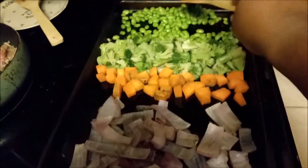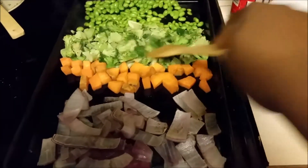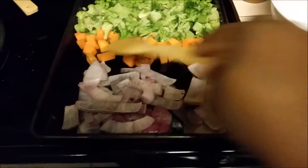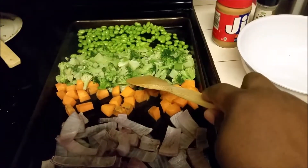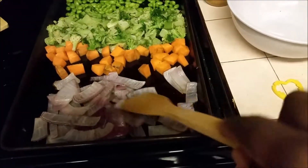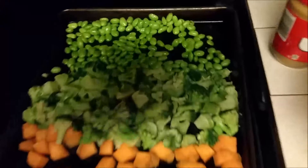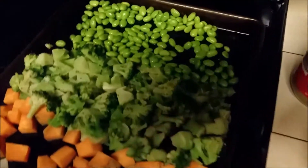I've taken them out and I'm stirring them around to make sure everything gets evenly cooked and roasted. Some of these are already cooked and just need to be heated, while others need to be fully cooked. I kind of like my vegetables to have a nice caramel color. I'm going to stir them around and put them back in.